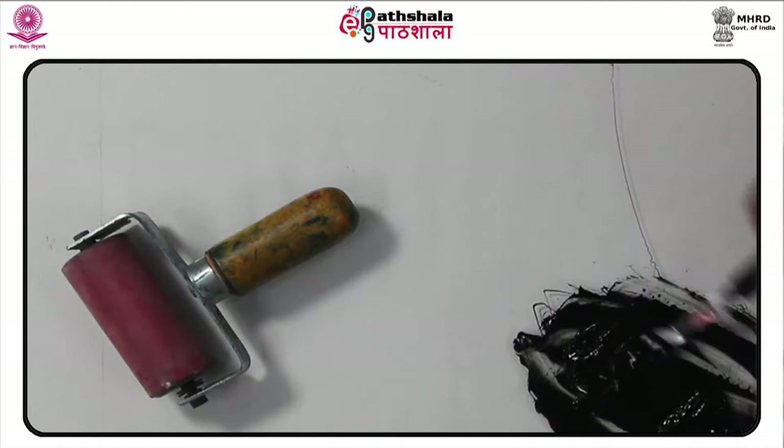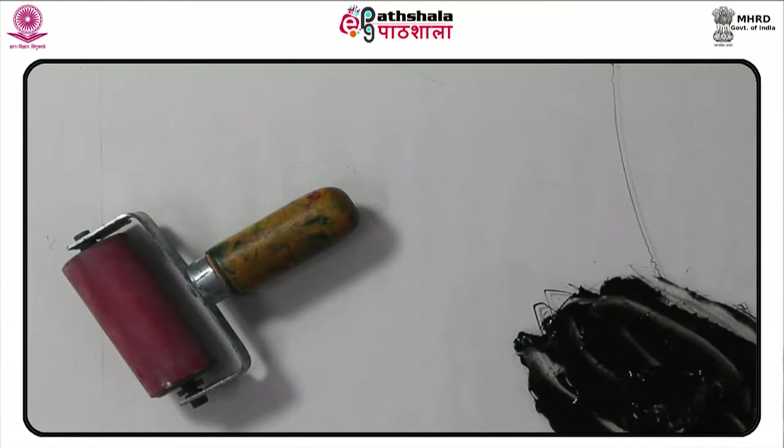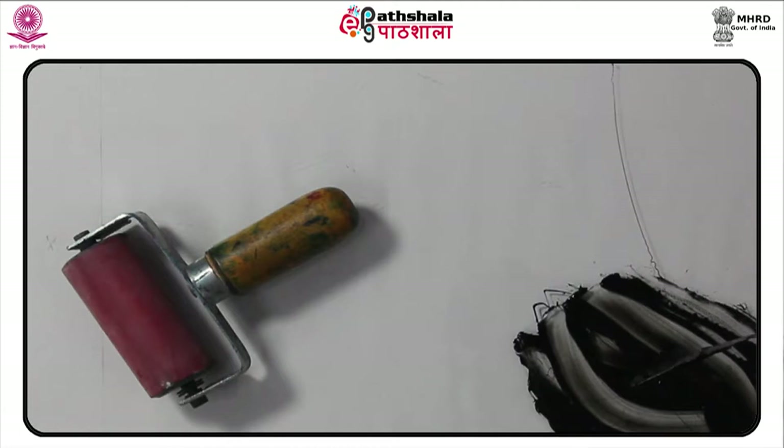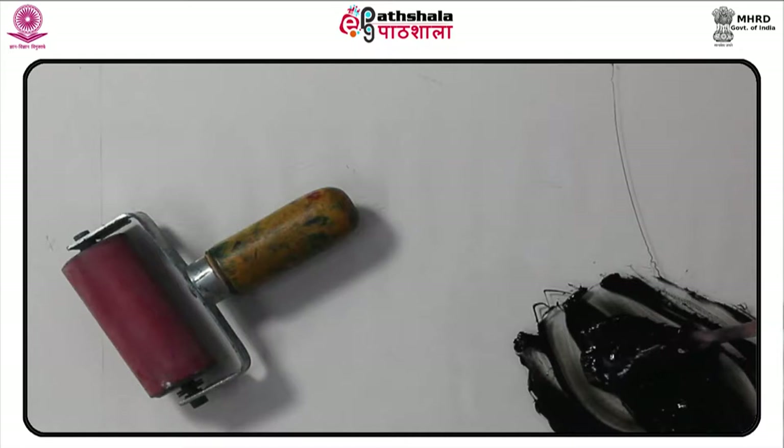Although screen printing is in principle a simple stencil process, the kinds of images which can be produced cover a wide spectrum. Depending on the stencil used, the artist can produce a range of effects from broad, simple areas to fine, detailed, even photographic images. This wide range is broadened further by the use of various combinations of transparent and opaque colors and by printing on various kinds of paper.